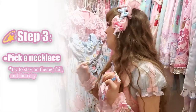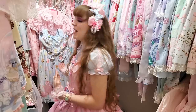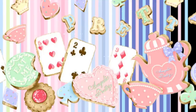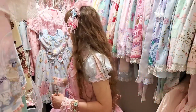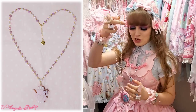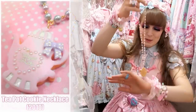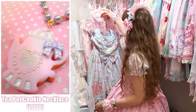So we picked our JSK, we picked our blouse. What's next? For me, that is almost always the necklace. You want to match the theme — and the theme of this one is teapots, cookies, cute little cards, sweets. I'm going to take the accent color with this pink blouse that pulls on the pink tea kettles, and I want a pink necklace to keep that theme going. I'm actually considering using the matching necklace for Wonder Cookie — this little teapot cookie necklace with this cord — because it was built to go with this cord.